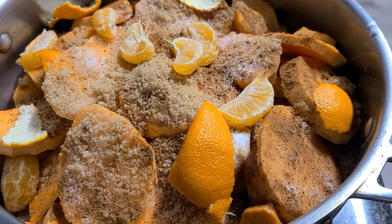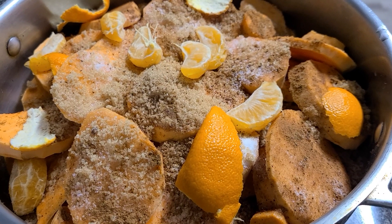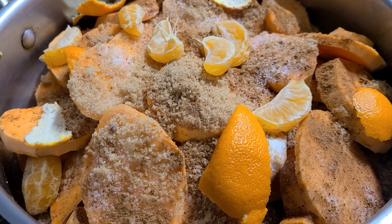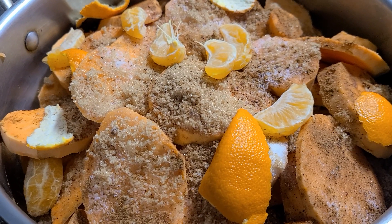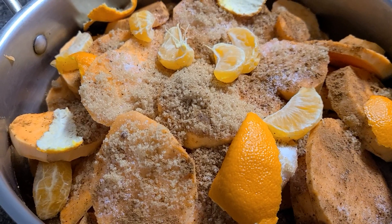Hey P-Fam! I'm preparing my sweet potatoes for a candied yam recipe. I sliced them up and seasoned them with sugar and brown sugar, cinnamon, nutmeg, and a hint of vanilla flavor.